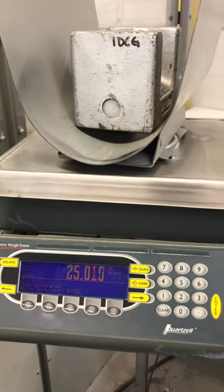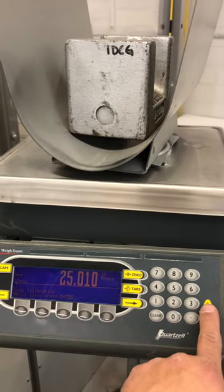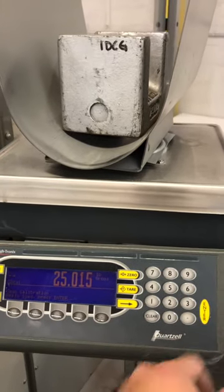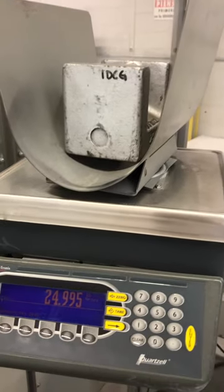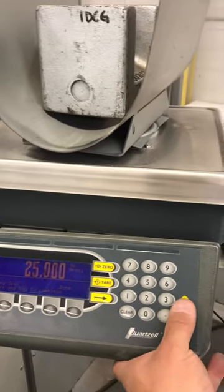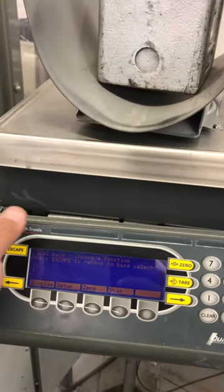So you have to stabilize, and then press enter. It will pretty much tell you what you're doing. Press enter again, then press escape.